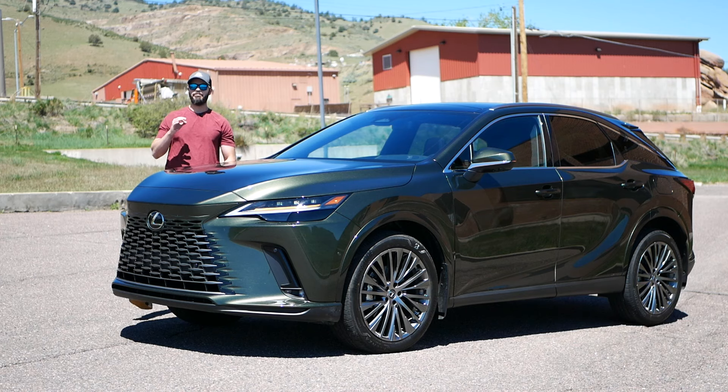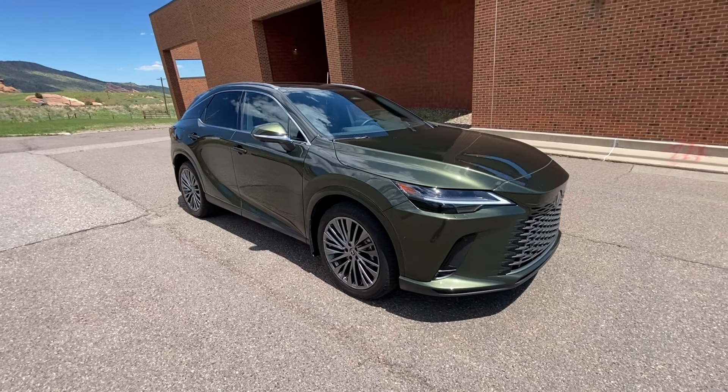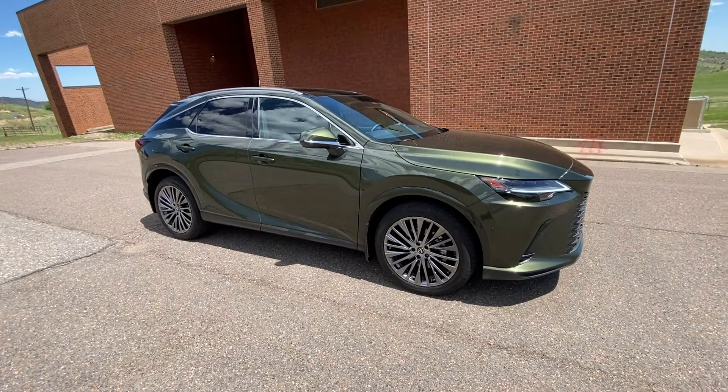The Lexus RX is Lexus' best-selling SUV right now, and this is the brand new 2024 Lexus RX 450H+, meaning it is a hybrid setup. In this video, we're going to have a look at the design — the front end, the side, the rear, the interior, and then take this for a drive.